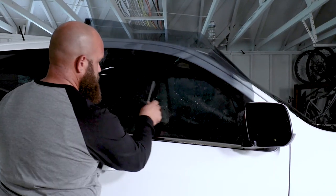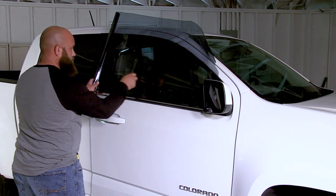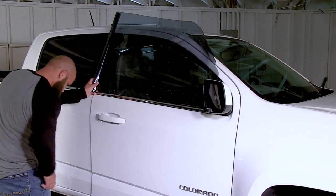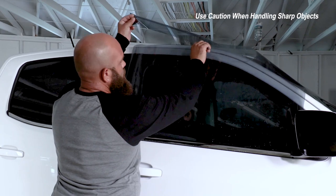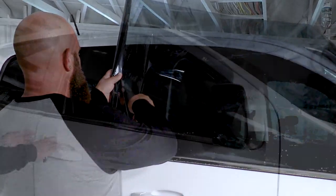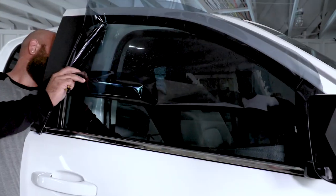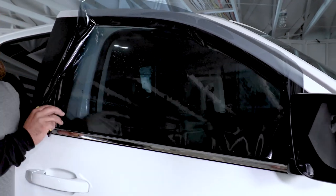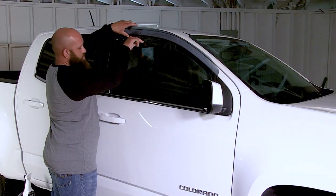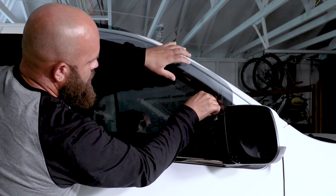Using the squeegee, gently secure the tint to temporarily hold it in place on the outside of the window for cutting off the excess tint. Using a utility knife, cut the excess tint at the top edge and vertical edge. Then open the door gently and lift the bottom edge of the tint from the glass. Next, roll the window down two inches before trimming the top. Use the top of the window as your blade's guide and trim the tint to the edge of the glass.